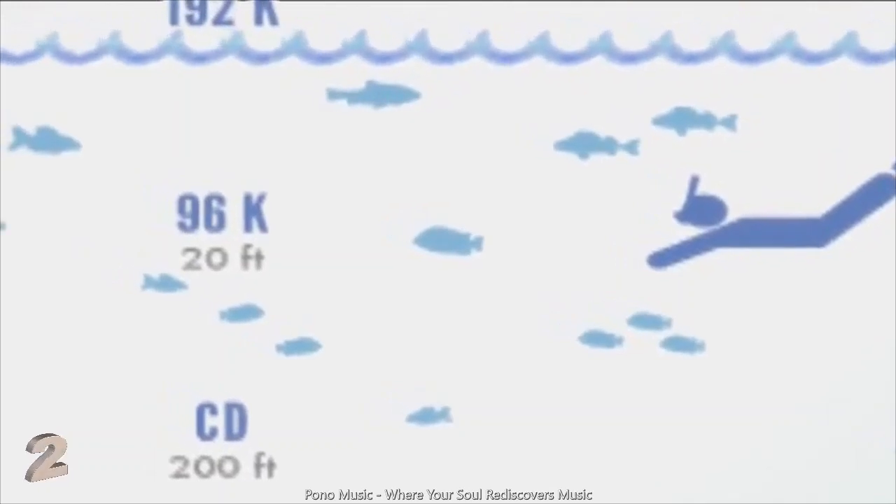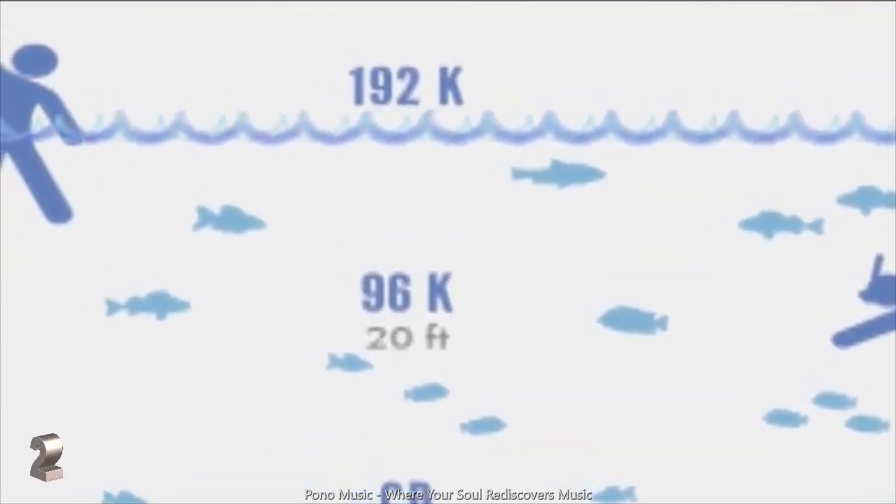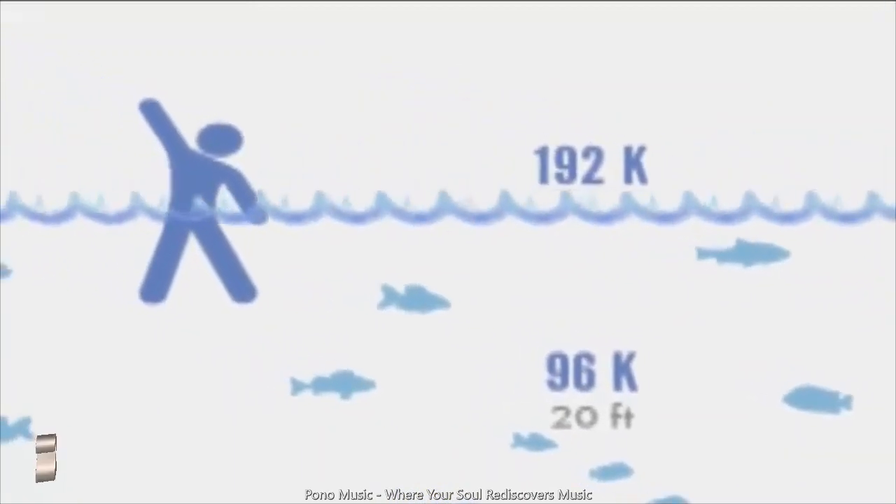But when you make it to 192kHz, you actually break through the surface and you're breathing air. The feeling is different. It actually is a visceral relief. You feel good.